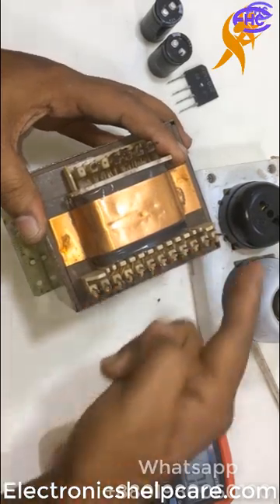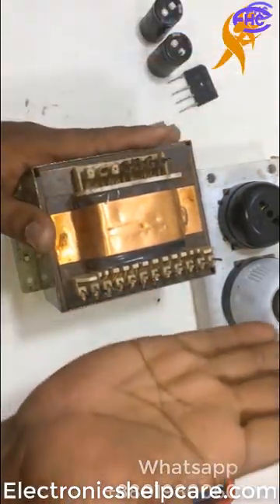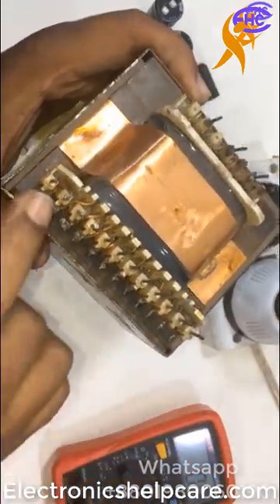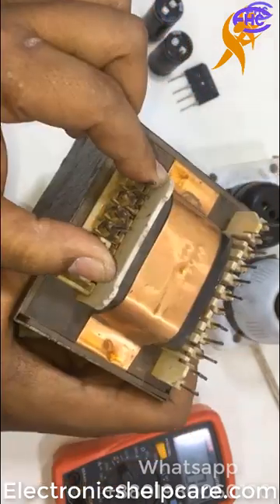This side is the primary, this side is the secondary. Both sides are AC, but this side is primary and this side is secondary. The secondary has a lot of lobes — many taps for many voltages, lower or higher, for the primary voltage.